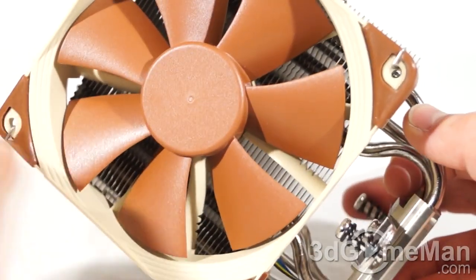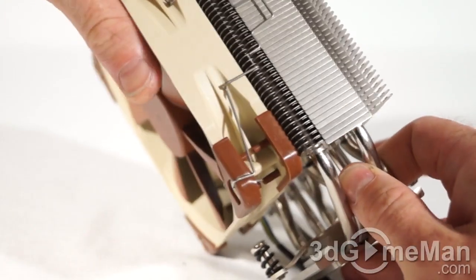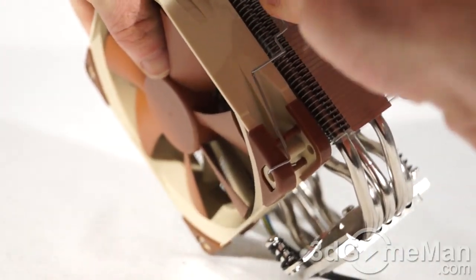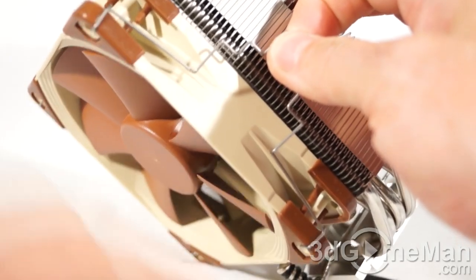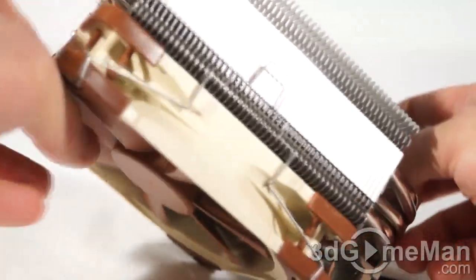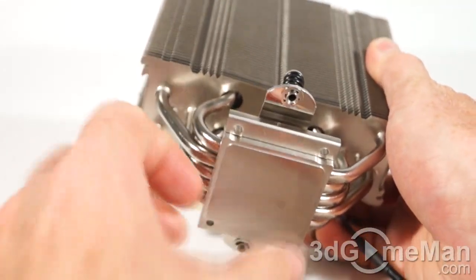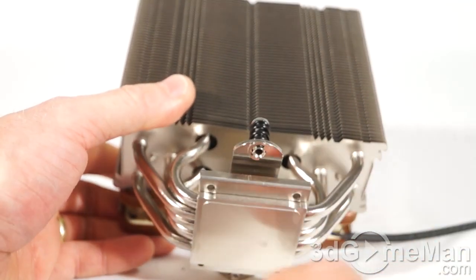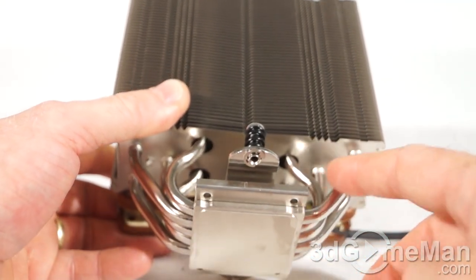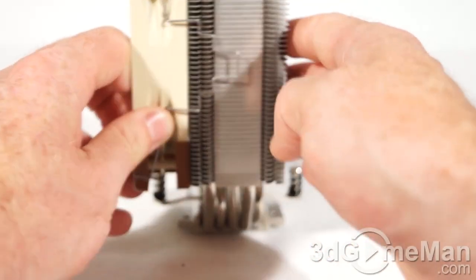The fan itself looks fantastic. The mounting pads that go up against the heatsink prevent vibrations. The clips make it very easy to install a fan on the other side if needed — just put it through the holes at the front and clip it onto the heatsink. The heatsink itself has branding at the top and very nice construction. All the heat pipes converge to a solid copper base, which dissipates heat immediately into the heat pipes, up through the many fins, and the fan moves that warm air out of the case.